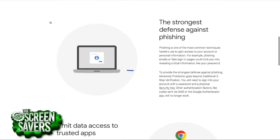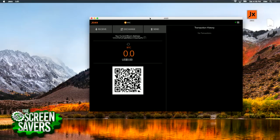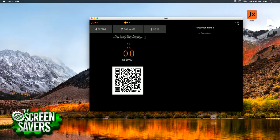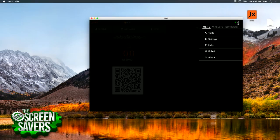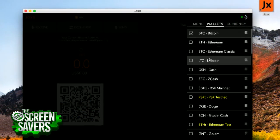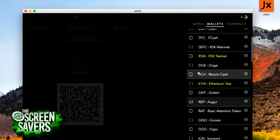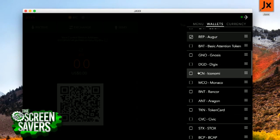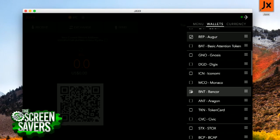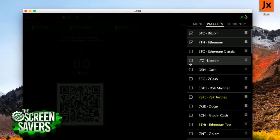The next thing is software-based wallets. This is an example of one I like called Jaxx. The reason I like this wallet is because it supports so many different coins — my Bitcoin wallet only supports Bitcoin. You can go in here and say 'wallets' and look at all these different coins you can enable: Ethereum, Ethereum Classic, Litecoin. Some of these are actually tokens and not real currencies. Jaxx is available for Mac and Windows.